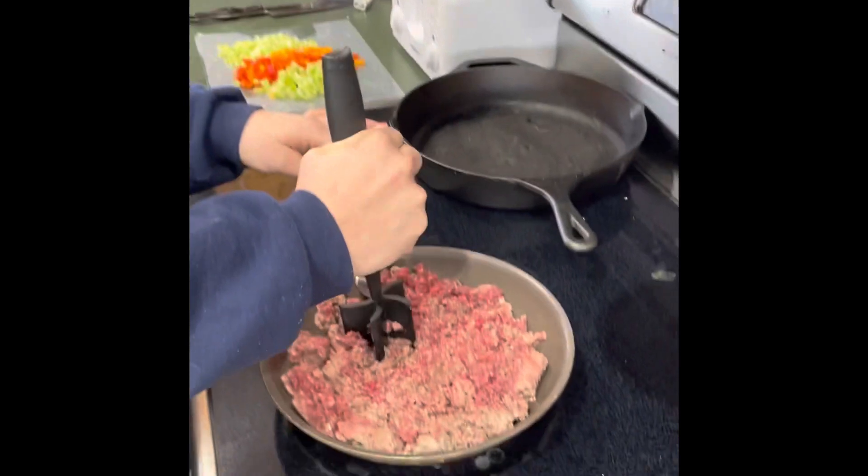Hey guys, I am going to be making some chili today that's Optavia plan approved. I feel like there's nothing better to have on a snow day than chili.